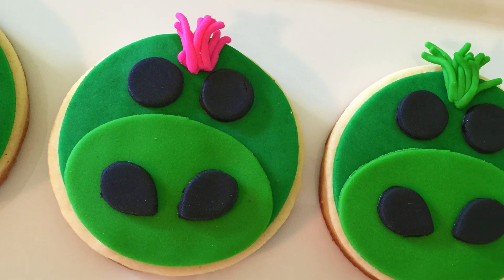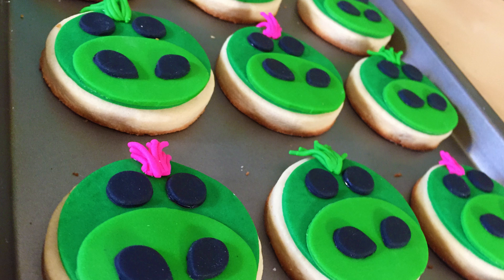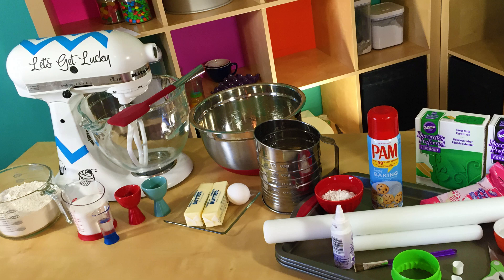Elliot! Hey guys, it's Jana and welcome to Pinch of Luck. Today we are going to make these super cute Pete's Dragon cookies. It's Elliot! I was inspired by this cute Elliot Tsum Tsum stuffy. He's just so cute. We went and saw Pete's Dragon this weekend and it was so good I had to make a little treat about it, so we're going to make some cookies. All of the ingredients and tools we will be using will be down in the description below. So let's get lucky!